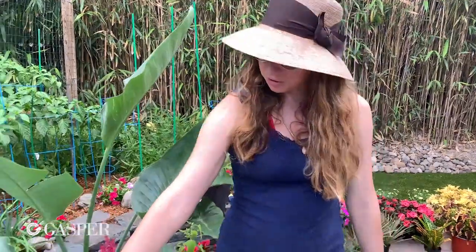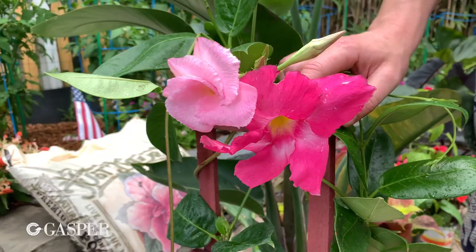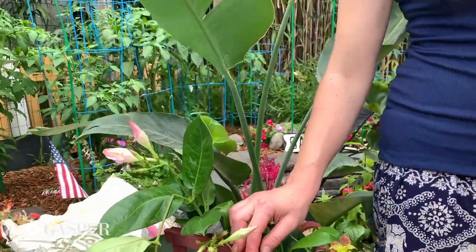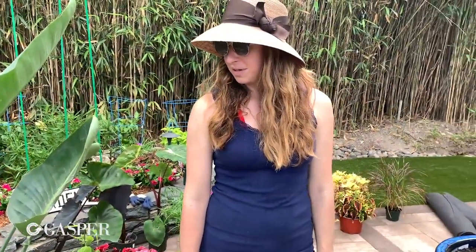This is a pink mandevilla. This will vine up gorgeously and stay lush and colorful all summer. We'll probably put that one in the other pot in the back because it'll also get pretty tall and really set that tropical tone.